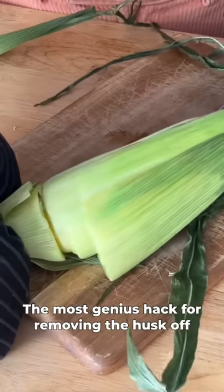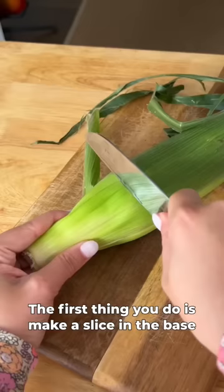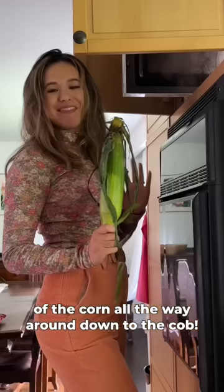The most genius hack for removing the husk off the cob of corn. The first thing you do is make a slice in the base of the corn all the way around, down to the cob. Then you're just gonna pop this in the microwave for three minutes. Three minutes later, the silk and the husk slide right off. Follow for more kitchen hacks.